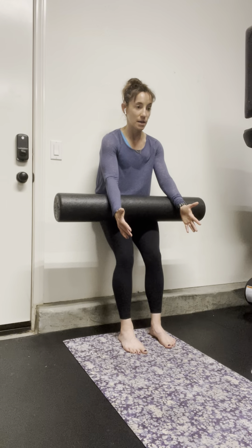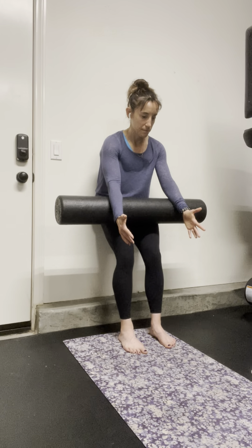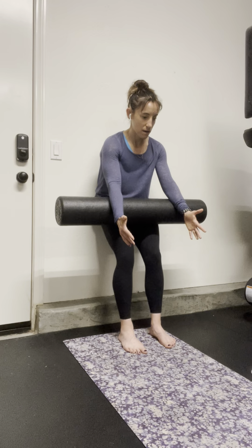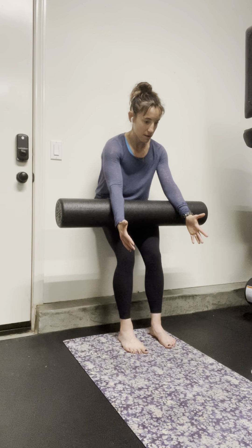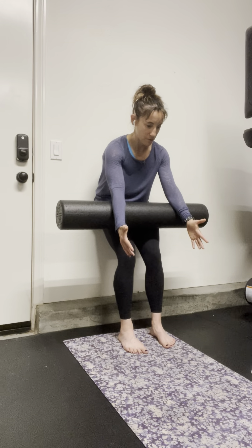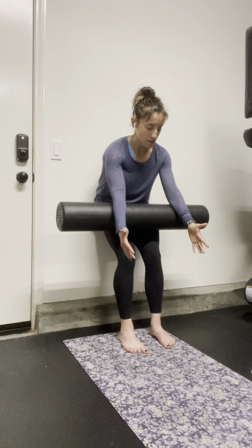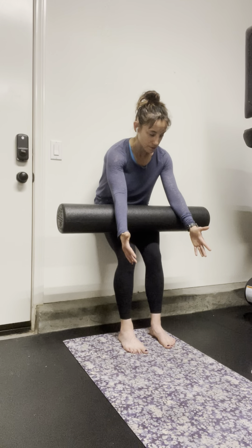I'm going to inhale, send my gaze forward, keep the neck relaxed. Exhale. Slowly moving down the wall, gaze stays forward. Inhale, driving expansion into the back. Exhale. So we're slowly compressing the front to expand back.